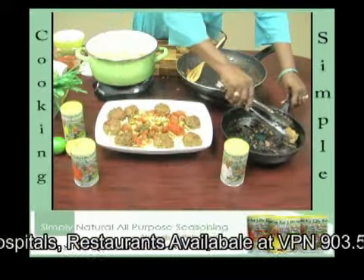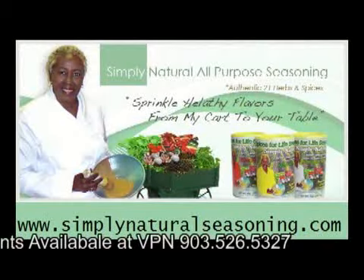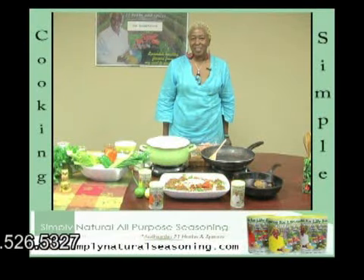For more recipes like this, go to my website at simplynaturalseasoning.com. This has been Ms. Cheryl with Simply Natural Seasoning.